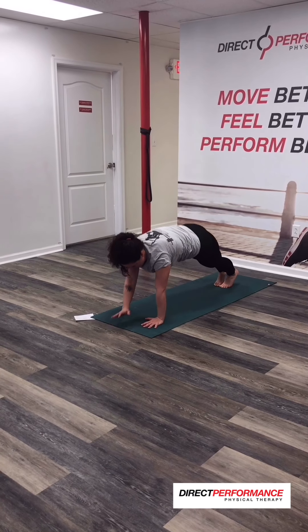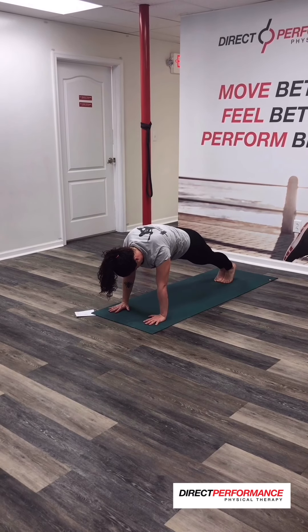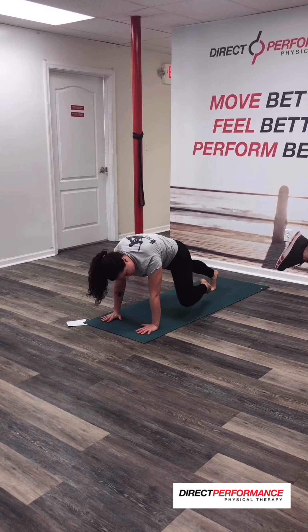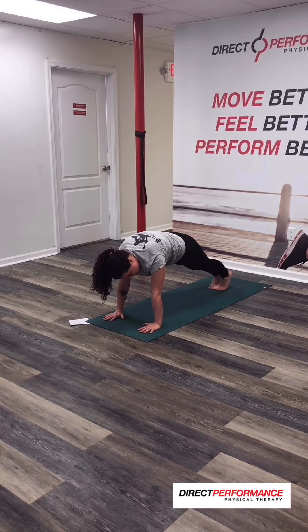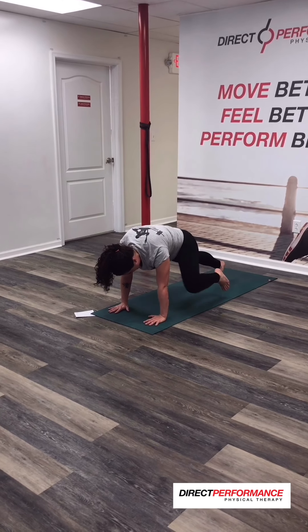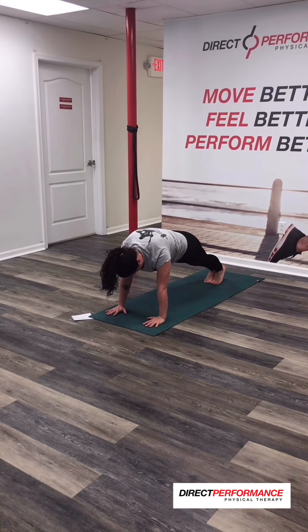Then you're going to come all the way up onto your hands, and we're going to start with your left knee to your left elbow. Real high, towards your elbow. Keeping your core locked in — my hips are staying square to the floor, so I'm working really hard to stay solid in my core. And then we're going to go to the other side. Just as close as you can. One more.